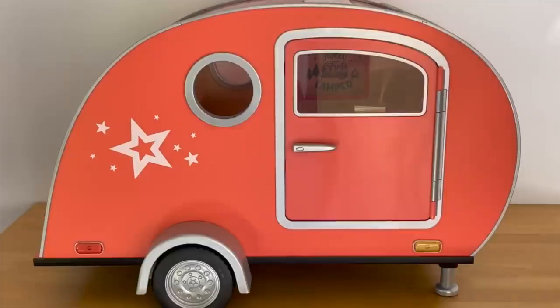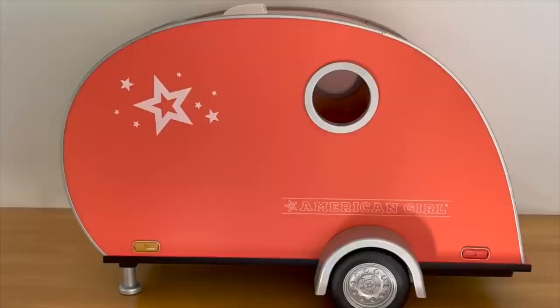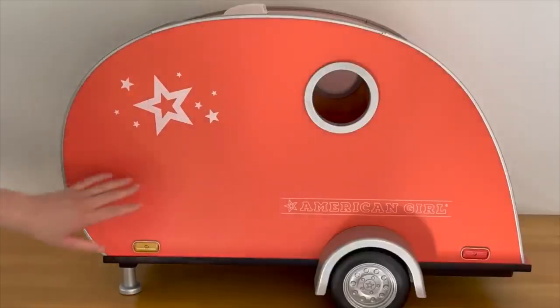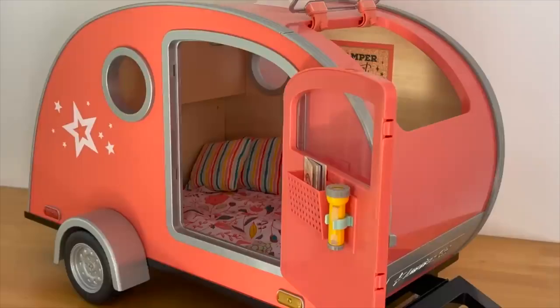In case you're wondering, the wheels do actually work — if you lift the front of the camper up, the wheels go backwards and forwards. The other side of the camper has a star design, a window, and it says American Girl over by the bottom. There are also some compartments over by the front for an attachment that goes right in the middle. It would have been really great if it came with a few more accessory items to style the inside, but I do love how the table folds up and down. This is definitely a great set if you love the outdoors, with a main living area and a kitchenette.